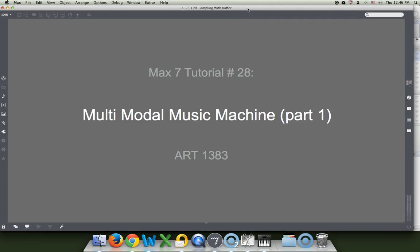Hi. Welcome to Mac 7 Tutorial number 28, Multimodal Music Machine, Part 1.